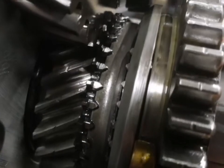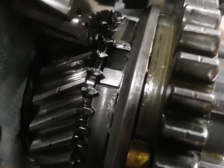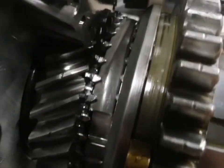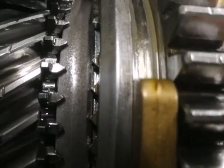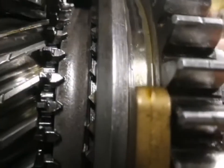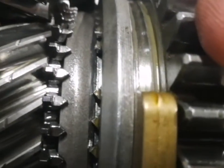The little dog teeth that are basically just beginning to touch the synchro ring — they look pretty good. I don't see any rounding off or anything. Focusing on the synchro ring, there are some polished-looking spots on the right side of it, right there — you can see it.